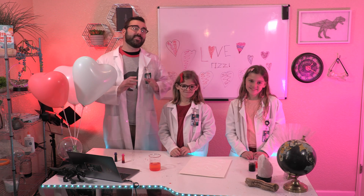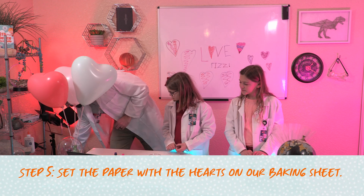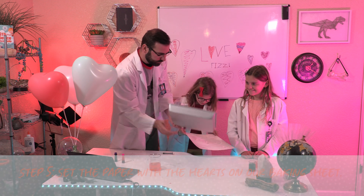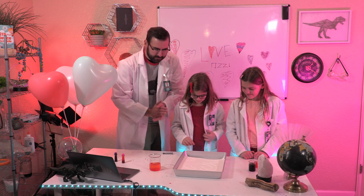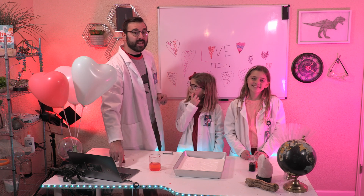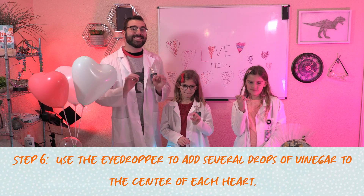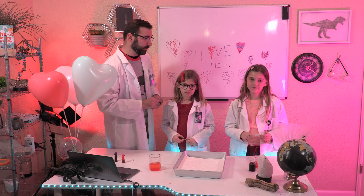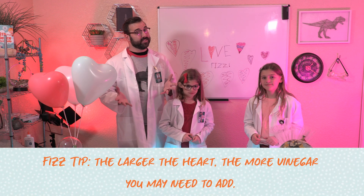Now let's set the paper with the hearts on our baking sheet. Fizz-tastic! Next, we're going to use our eyedroppers to add several drops of vinegar to the center of each heart. Here's a fizz tip: the larger the heart, the more vinegar you may need to add.